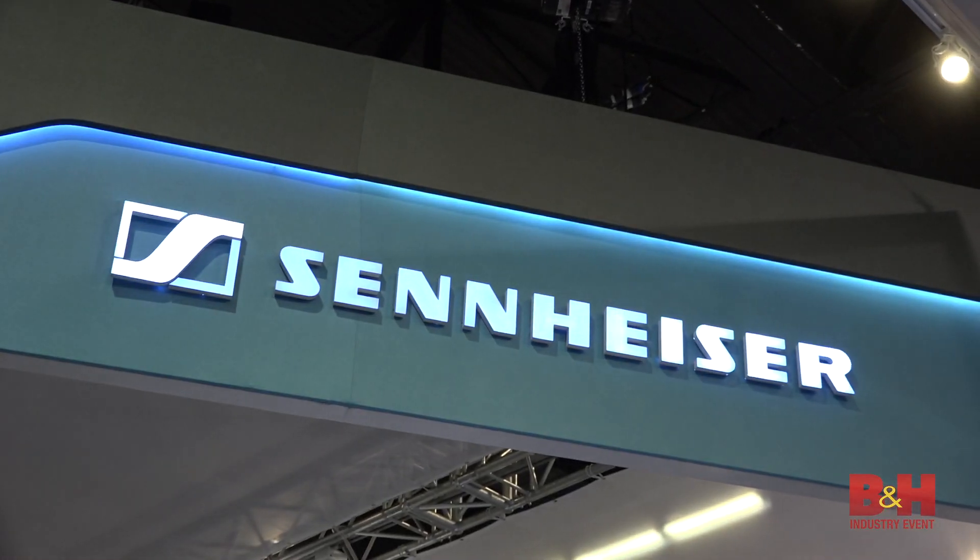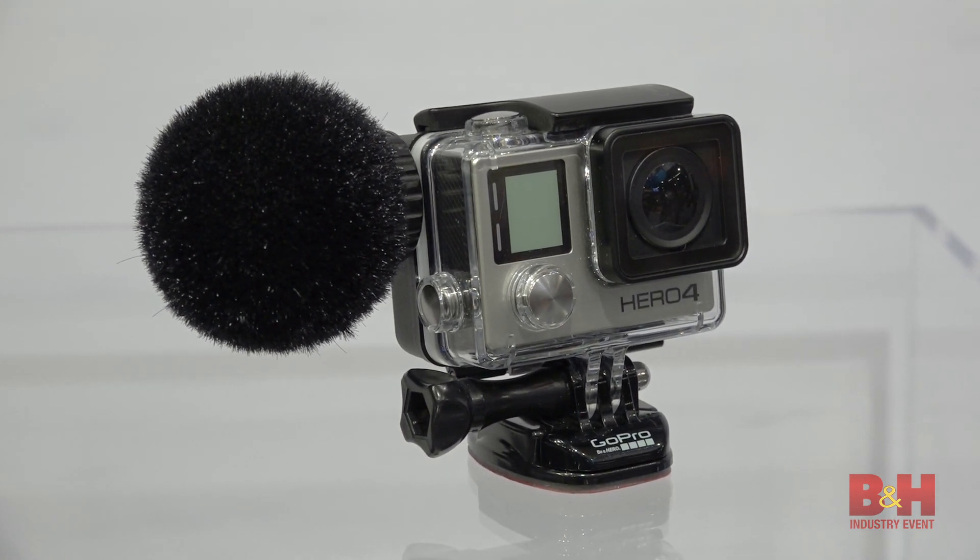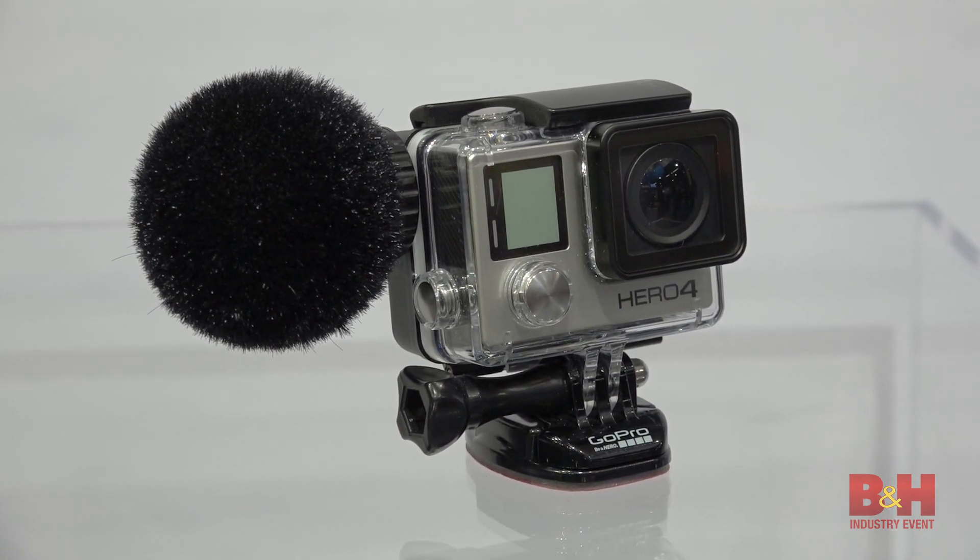Hi, it's Rob from B&H. We're at NAMM 2017. I'm in the Sennheiser booth talking with Akeem from Sennheiser about a new microphone for the GoPro, the MKE2 Elements Action Mic. Am I getting that right? Yeah, that is exactly what it is.